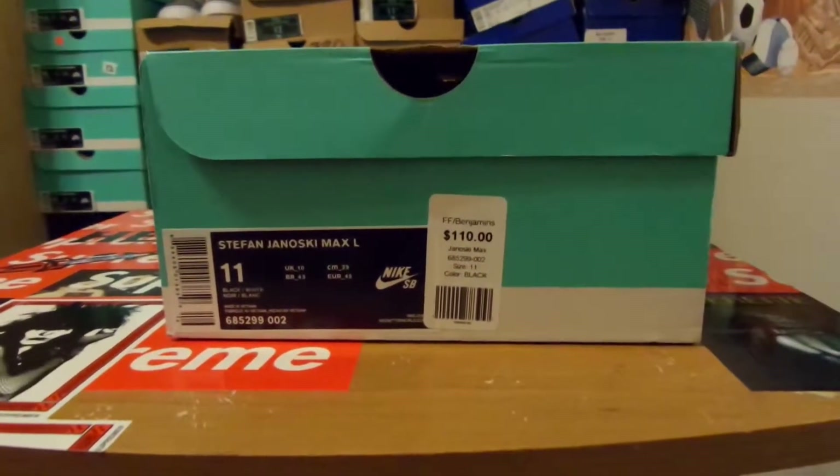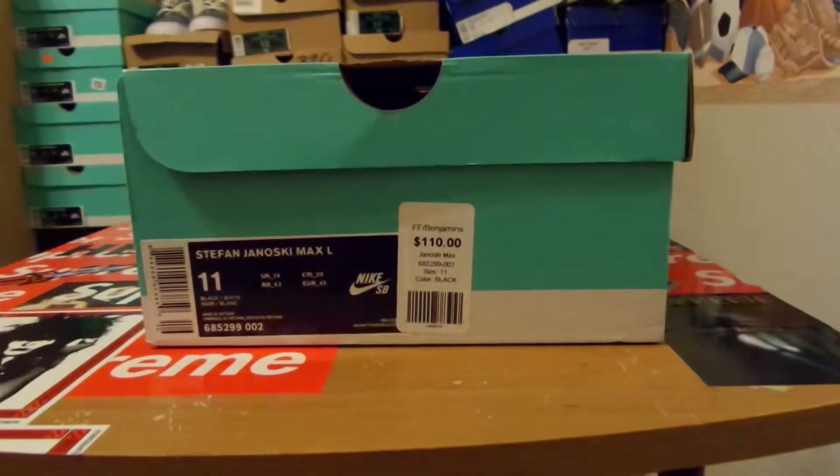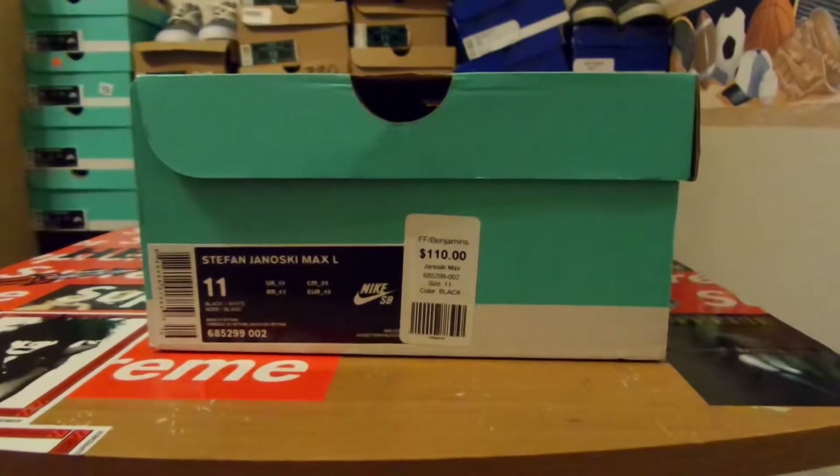Hey guys, it's Lord Ryan and today I'm going to be doing a couple of reviews that I had done already. I was trying to fix my phone and I ended up accidentally deleting a few of my videos, so I'm just going to go ahead and run through them real quick.